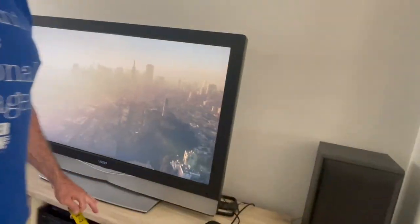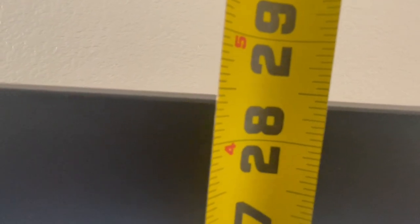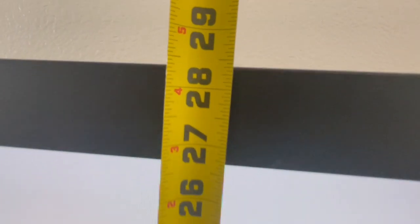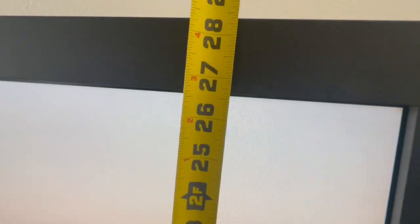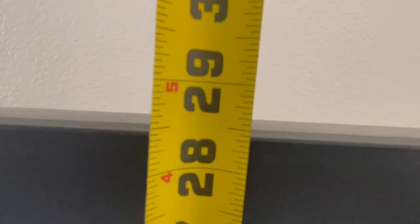And then for the height, we need to include the stand. So the height is going to be from the current entertainment center surface to the top. That is 28 and 7/16ths inches — just 1/16th less than a half, so 28 and 7/16ths.